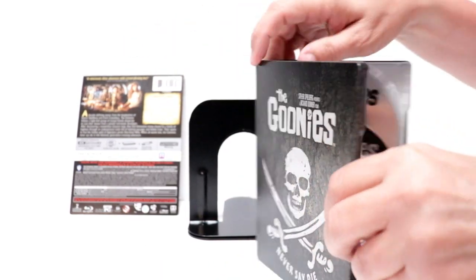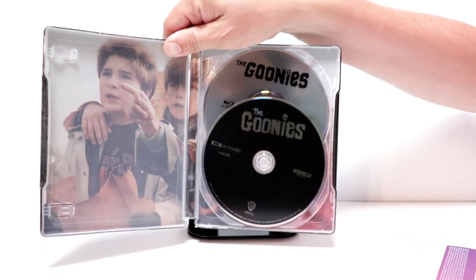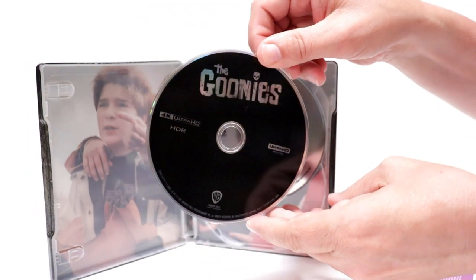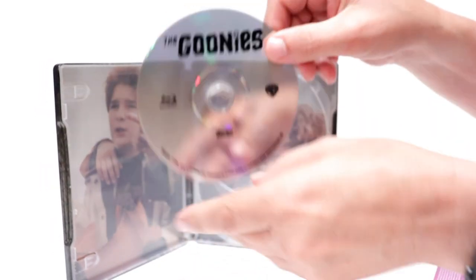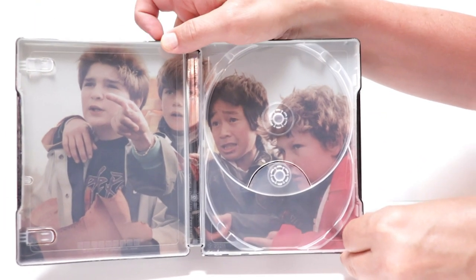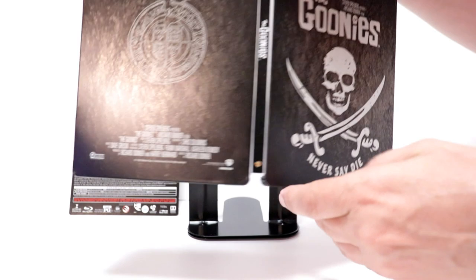It does come with a Movies Anywhere code. Here is the 4K disc up front, with no artwork. And then the Blu-ray disc here in the back. And a really nice image here of the characters on the inside. So overall, it's a really nice looking Steelbook.